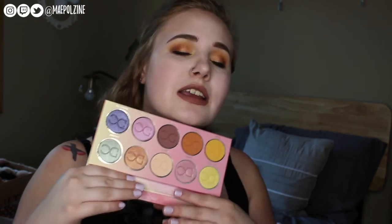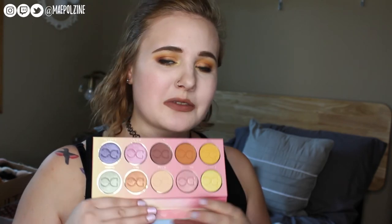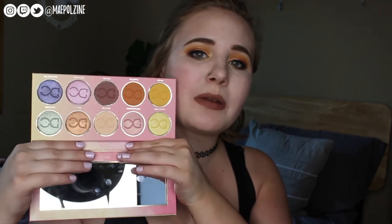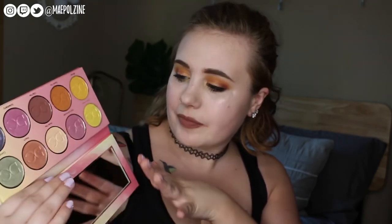I'm bad at describing eyeshadow, which is why if you guys go to my blog — I'll have a link to the full review of this palette down below — I generally use whatever the company says about the shadow to describe it. They're never my words because I'm terrible at describing colors. I love painting everything, but I'm not good at coming up with descriptions for colors.